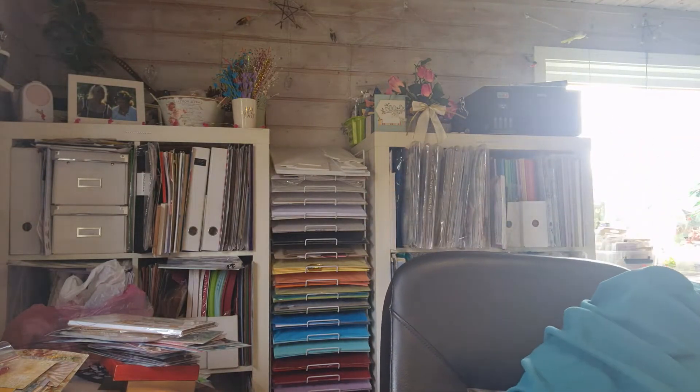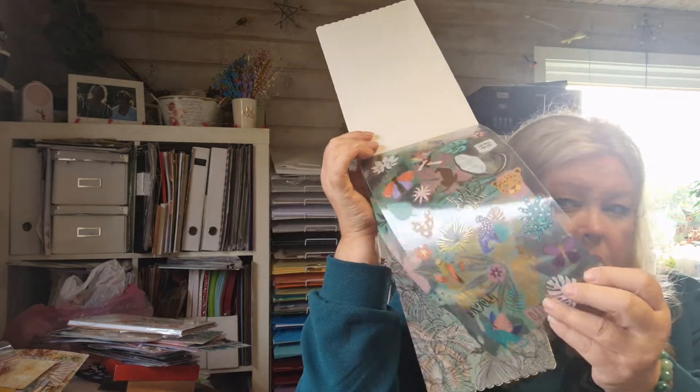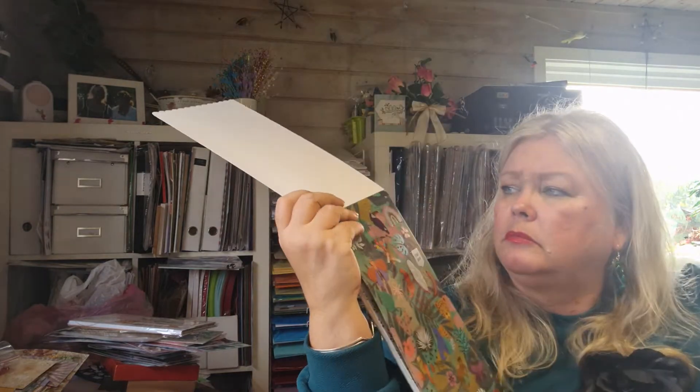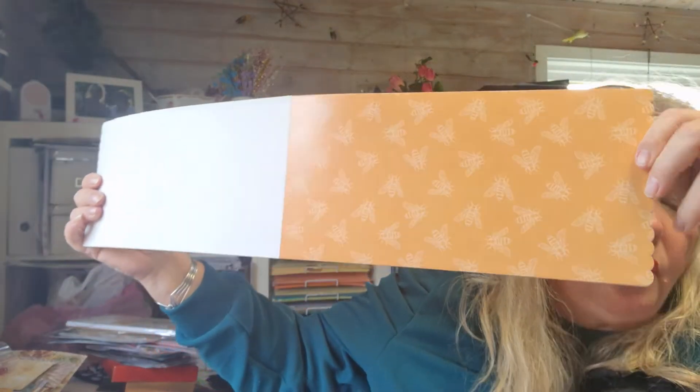Then I got this one called Jungle Vibes and it includes one sticker sheet, five vellum papers, and 20 greeting cards. So here are the stickers — they're just loose. And here you can see the vellum. For example, here's the B, so you can use that and make it as a card — you just fold it in the middle.